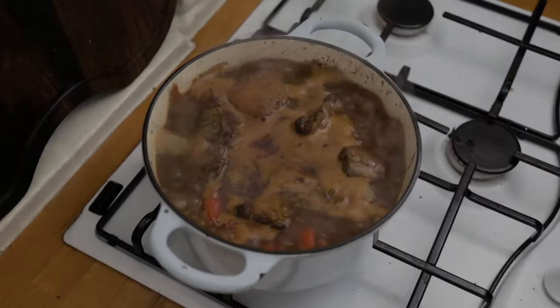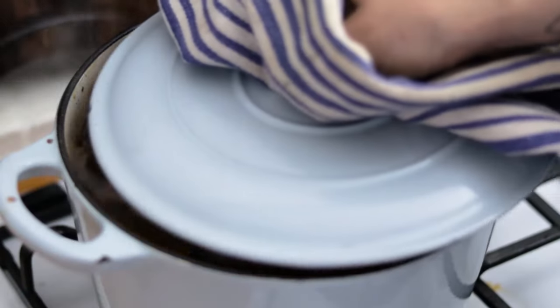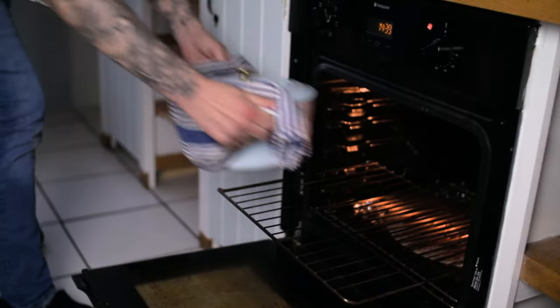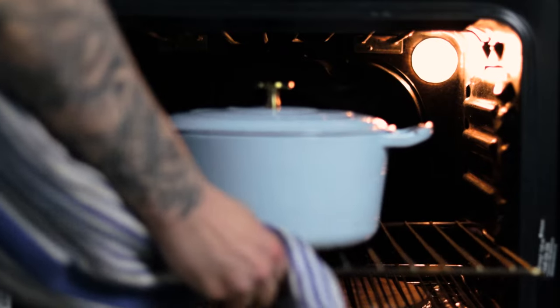Pop the lid on your Dutch oven, take it off the hob, and transfer it into a preheated oven at about 140 to 150 degrees.